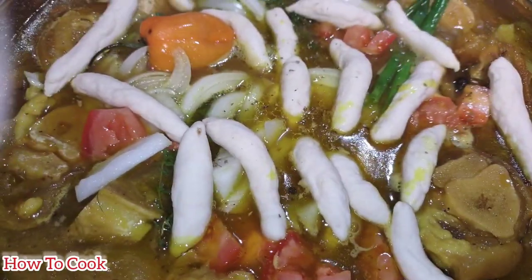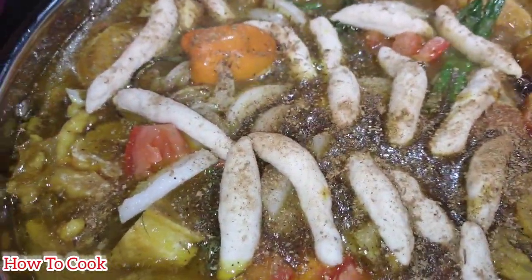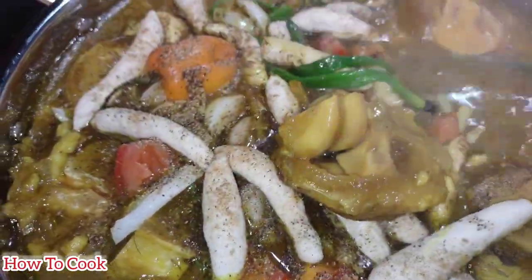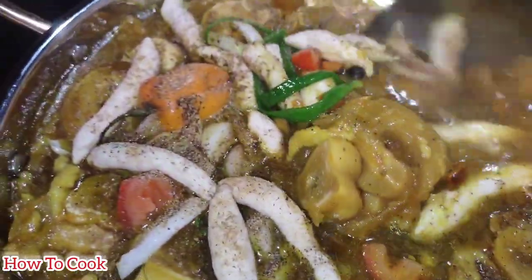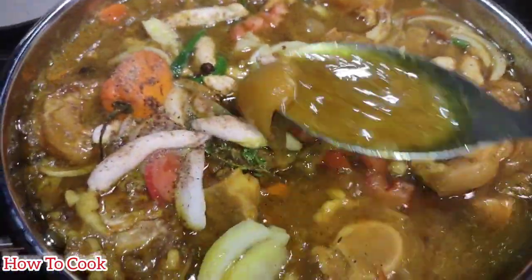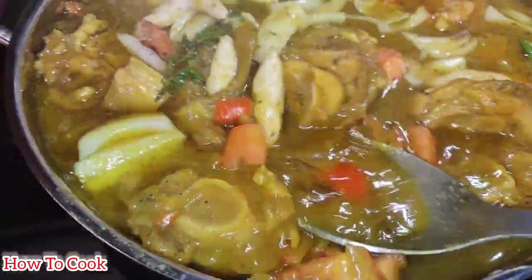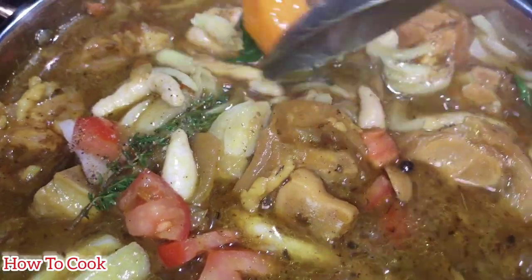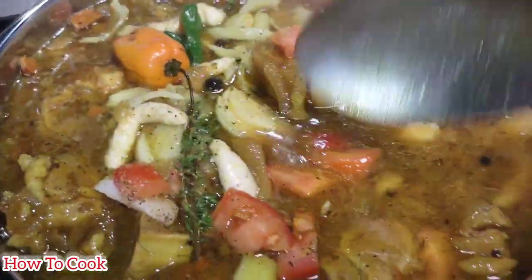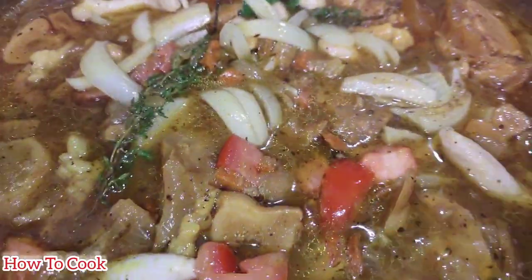Once you add the spinners, you're going to season everything up again, because you want all the veggies and the spinners to have flavor too. I added a little more salt, black pepper, onion powder, garlic powder — whatever seasoning you want, whether all-purpose, beef seasoning, or Maggi. I'm going to allow it to cook for another 30 to 35 minutes so those seasonings cook into the meat and give it additional flavor.